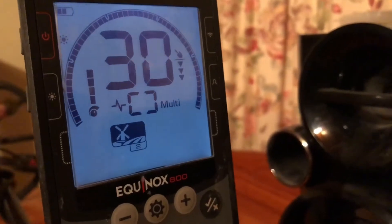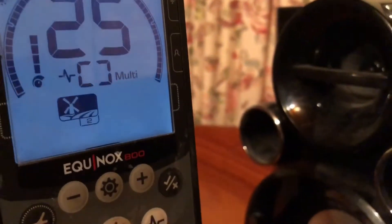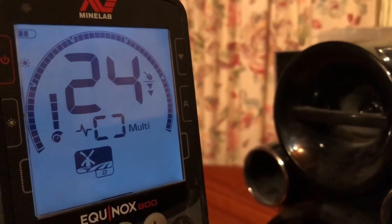Start up with some pennies. It's a 1943 roo penny, 29-30. We've got a 1929 commonwealth penny, 24-25.